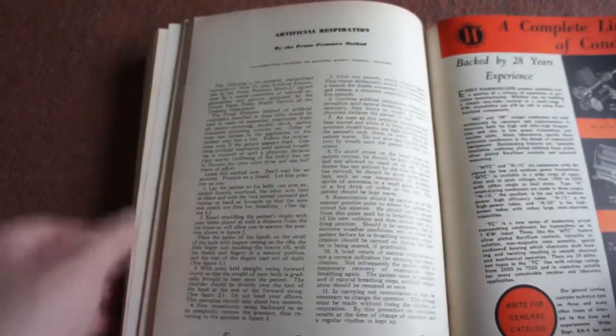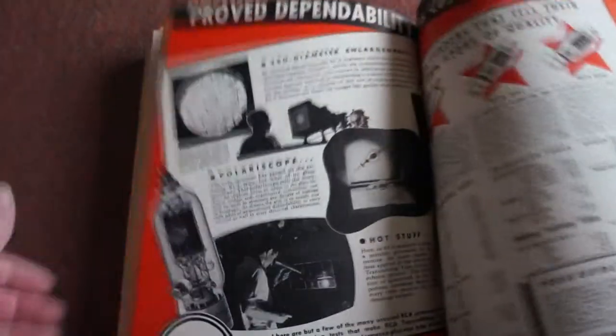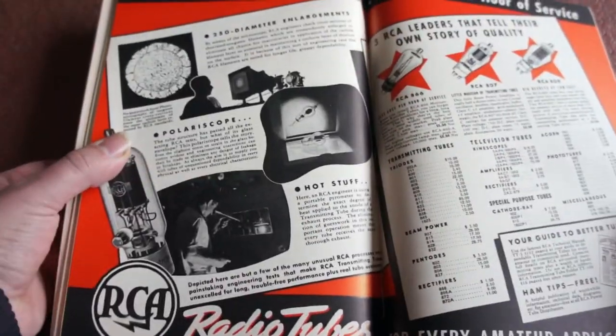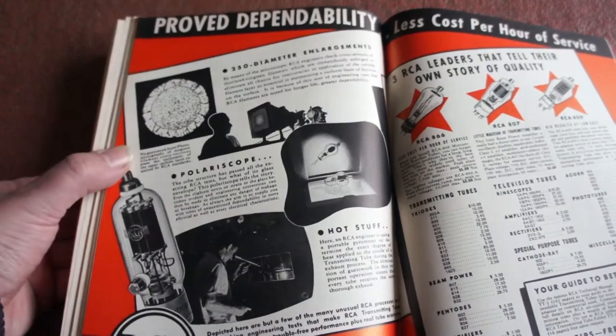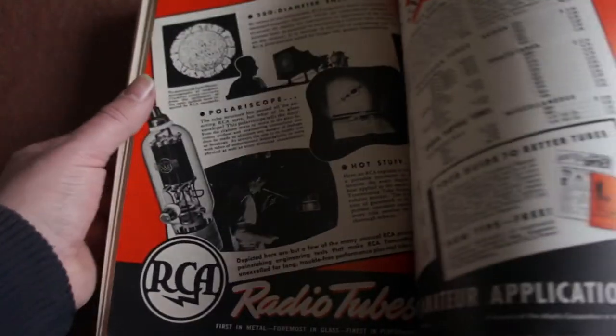A bit on artificial respiration there, in case you have an accident in the shack. Prove dependability, less cost per hour service.